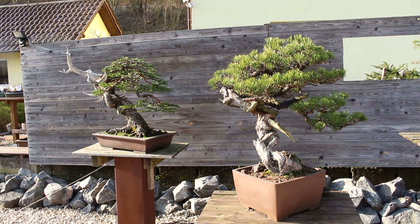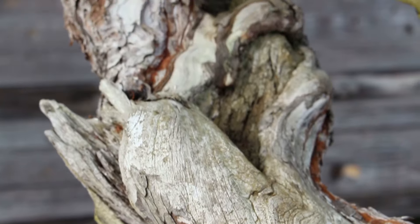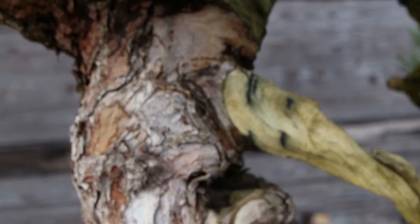If your soil surface still looks like a lego battlefield, you know what to do. No more excuses — get to work.